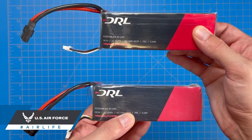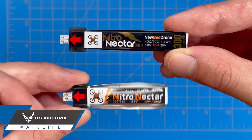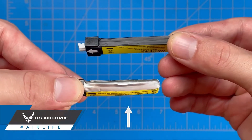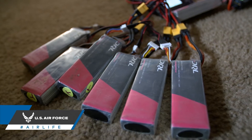Inspect your batteries visually for damage by looking for puffing, swelling, or cracks. You can also inspect them for damage by using a smell test — a damaged battery will emit a sweet odor, even if you can't detect the damage visually.